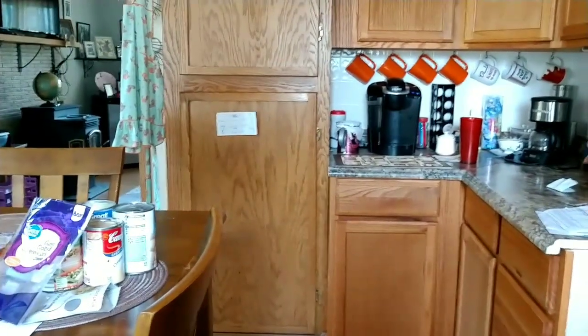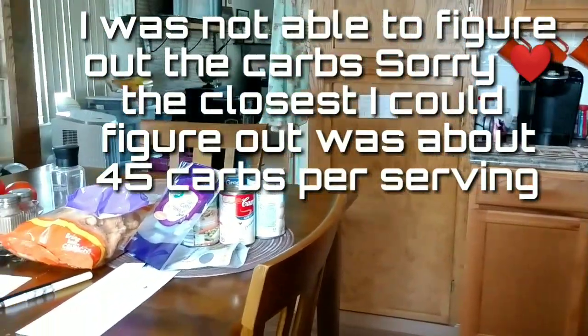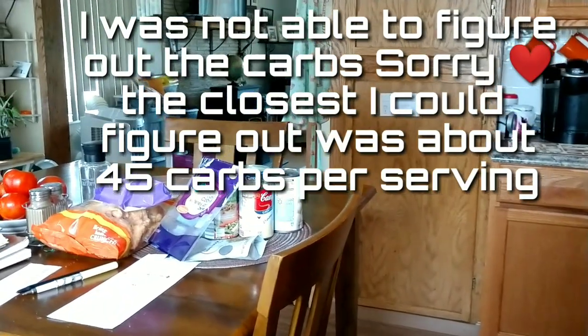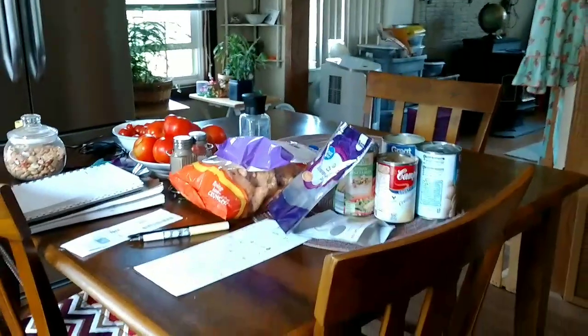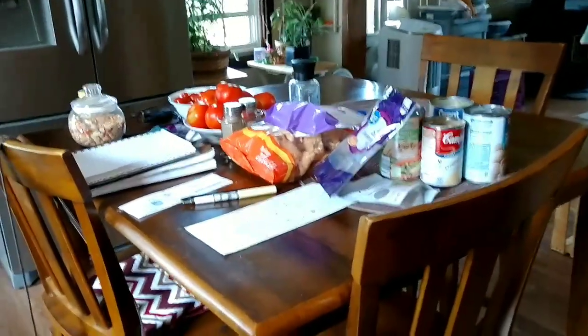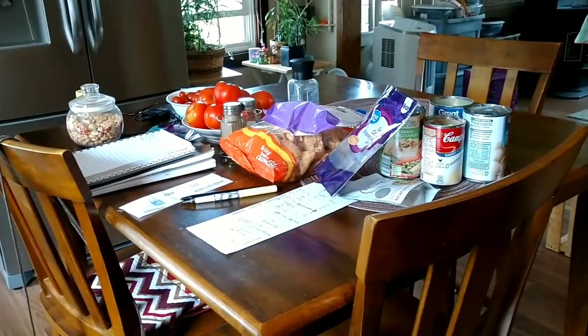I will figure out the carbs per serving and it will be in the description below, so you'll know if you want to make it. Or if you're just having a cheat day and want to try it.